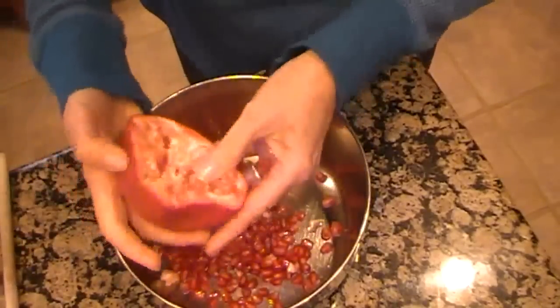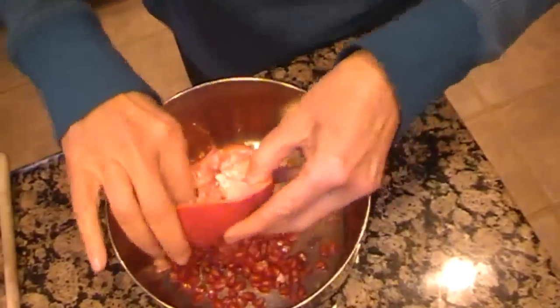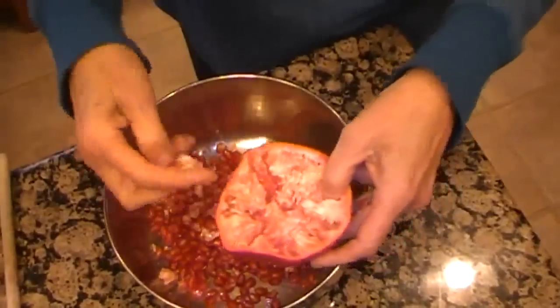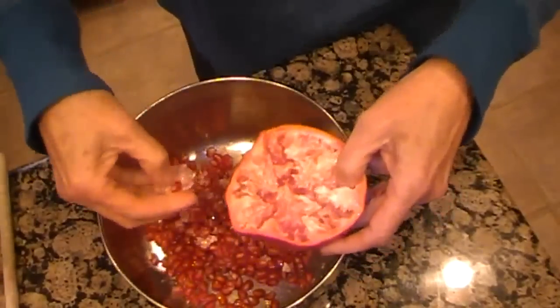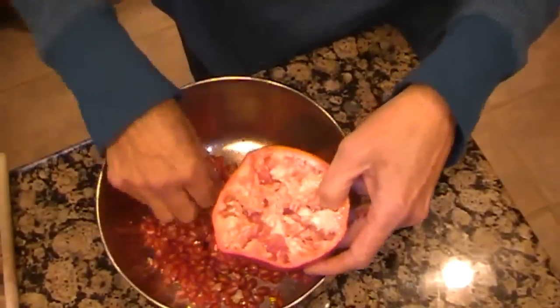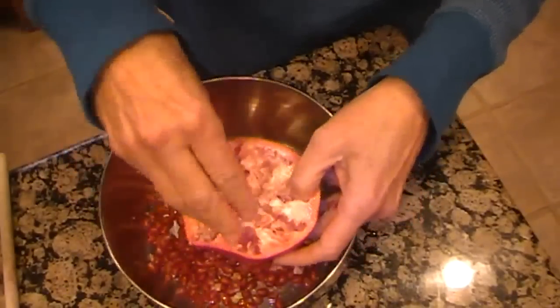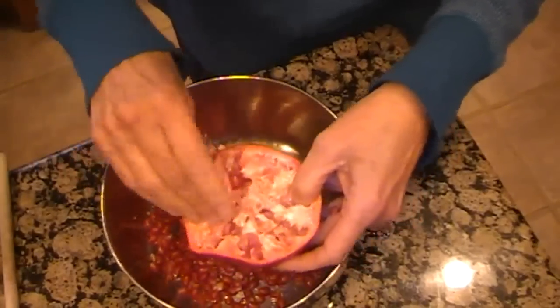And I'll check it just to see what it looks like. That one is pretty clean. I'm going to go ahead and get rid of all of this. I'm sure you could probably eat this, I just can't imagine that it would be that good. This one seems to have a little bit more of the pulp coming loose than others.